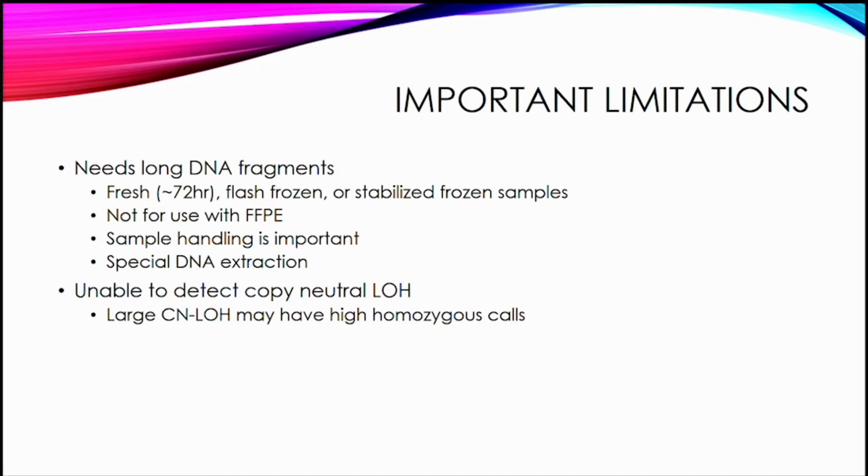Another important limitation is that optical genome mapping is unable to reliably detect copy-neutral loss of heterozygosity. If you have a very large area of copy number loss of heterozygosity, you may get high homozygous calls of indels as a clue, but it is not reliable and won't detect smaller areas of copy-neutral loss of heterozygosity like a SNP array would.